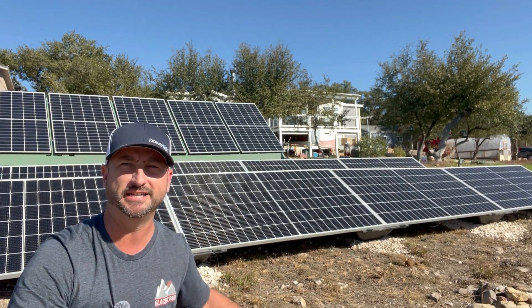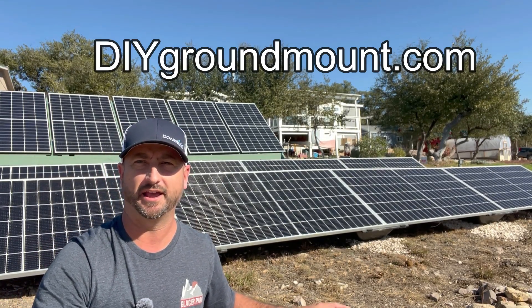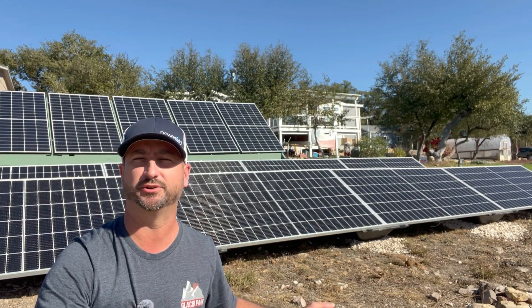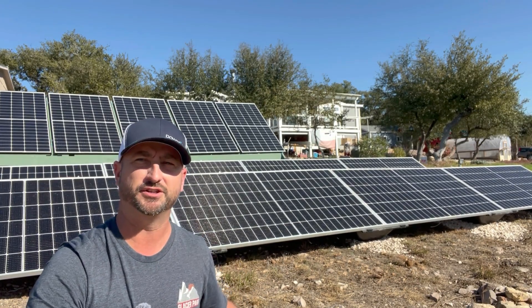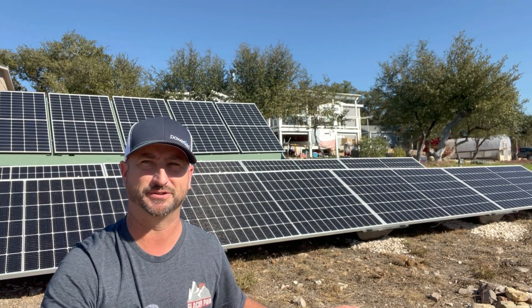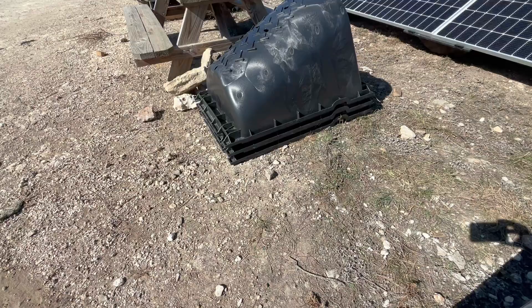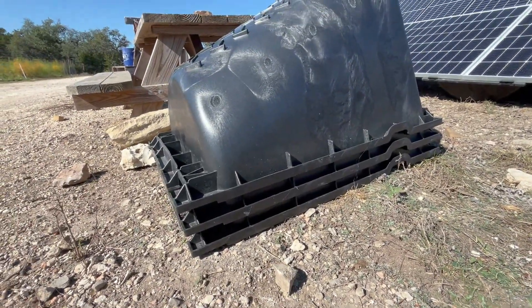You can order these by going to diygroundmount.com, and they were also kind enough to give me a discount code for 10% off — make sure you enter the code 'unplugged' when you fill out that quote form and they'll help you out. Each of these racks weighs only 15 pounds, so they are easy to move and set up, and they can ship as many as 50 on a pallet, which keeps shipping costs very low as well.